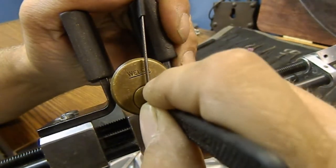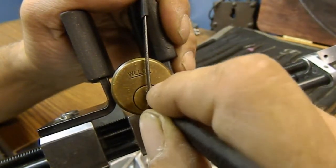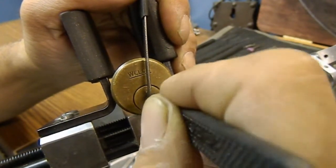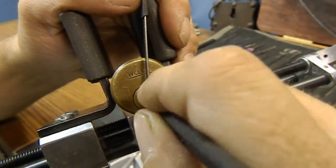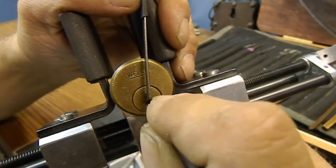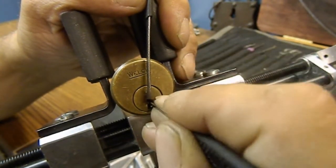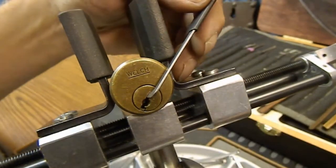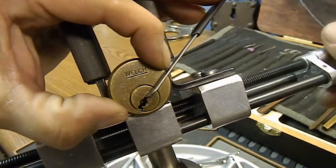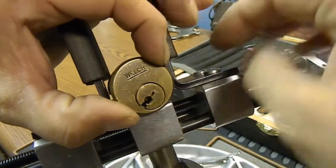I'm guessing this is a five-pinner. Got a click on pin five, a little bit on four, three — I think that may have been an overset, nope. Two gave me a little rotation, one... and it's open. I think it's open. I don't think I got a false set — I'm going to find out here.